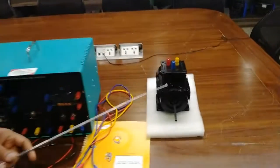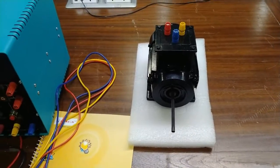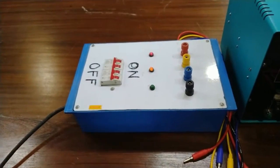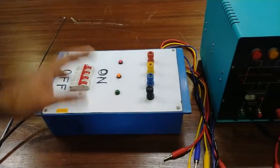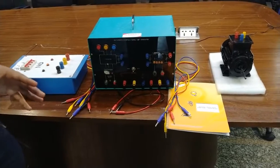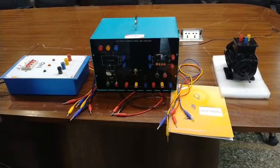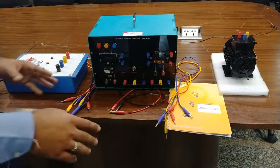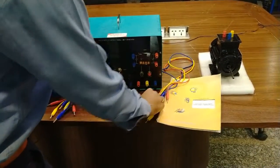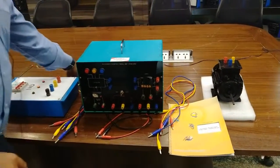This is the three-phase induction motor which we are using to control from this panel, and this is the three-phase power supply board. From this panel we will connect the three-phase power supply. Before working on the three-phase power supply, always make sure that you take proper safety measures. According to the manual, all safety measures and procedures are given in this manual, so we will follow the procedure.